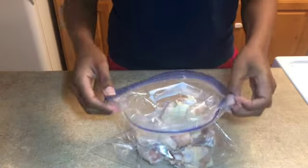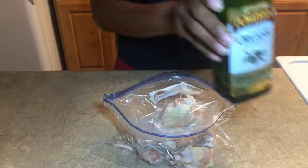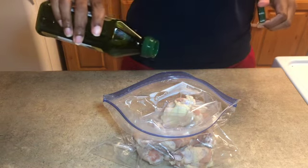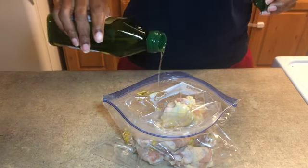In my bag here I'm going to add some extra virgin olive oil. I don't know if you're getting this — this is a new camera I'm working with. Adding the extra virgin olive oil in there.